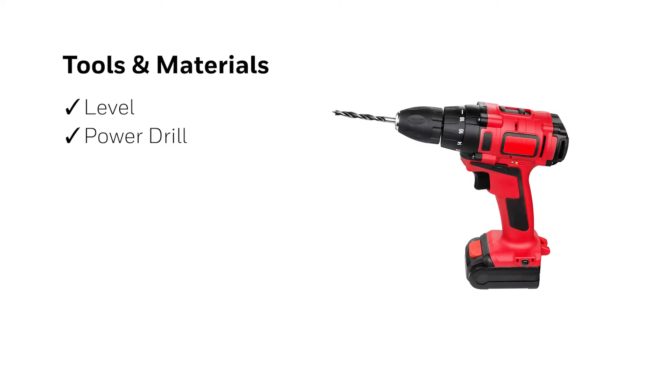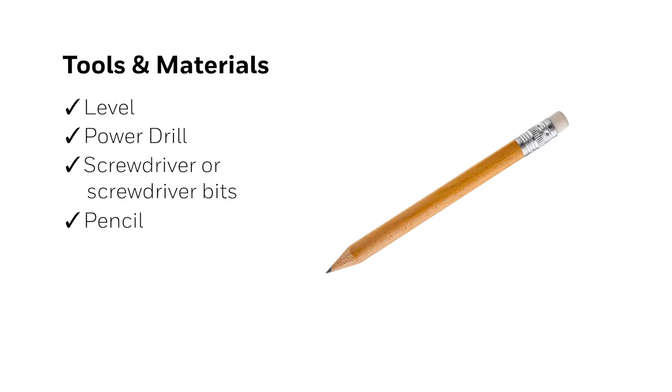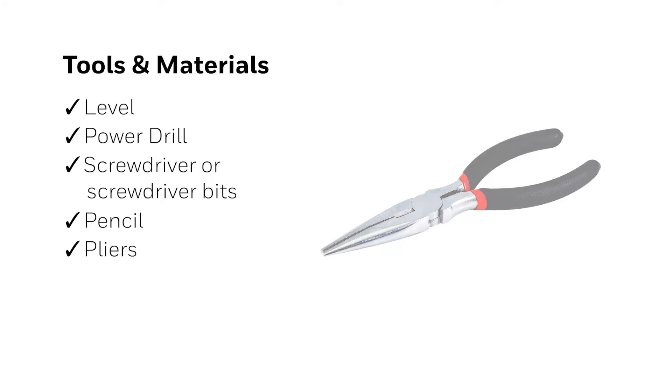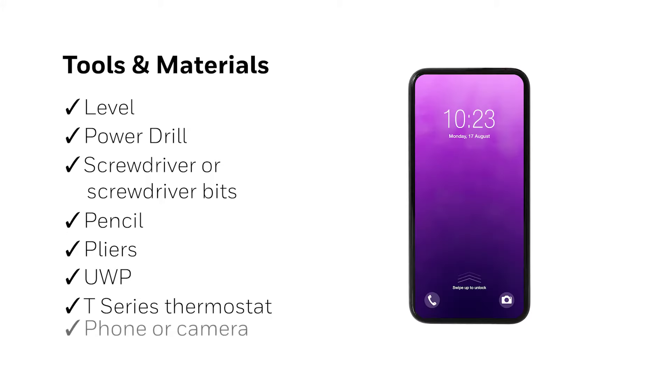Before we start, here's what you'll need: a level, power drill, screwdriver or screwdriver bits, a pencil, pliers, a UWP, your thermostat, and a phone or camera.